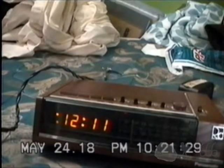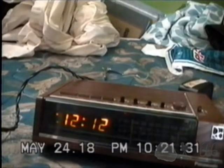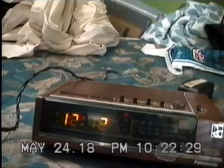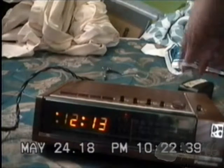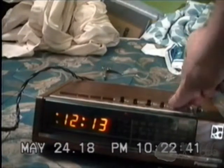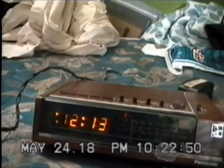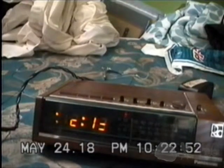Next thing we need to do is go ahead and show off the alarm. Well, that's kind of boring, isn't it? Raising the volume does raise the volume of the actual beeper. That's kind of a boring alarm, but oh well.